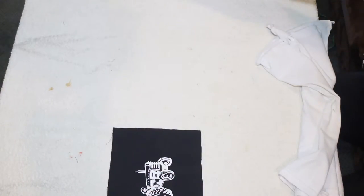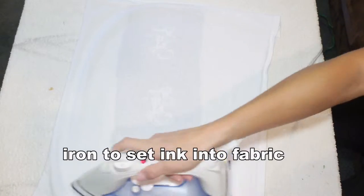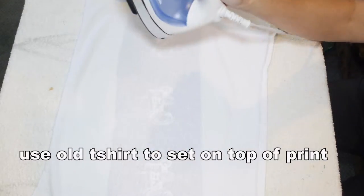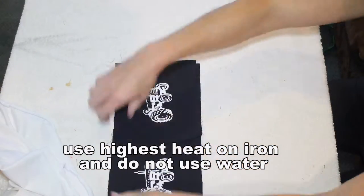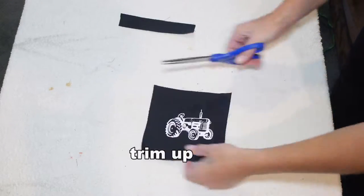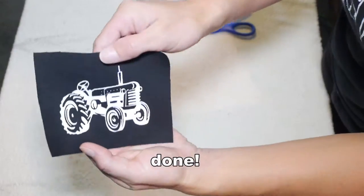Once your patch has dried and the ink has dried, you need to set it with an iron. Turn your iron up as hot as it can go — don't use water. Lay an old t-shirt down over the patch or t-shirt and just iron it to set your ink and make it permanent. Some people use a flash dryer — if you have the money that's great — but if you just have an iron, that'll work too.